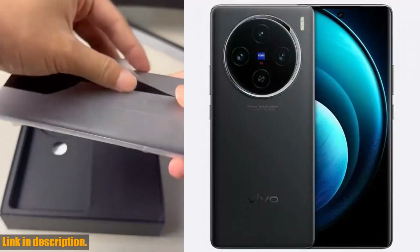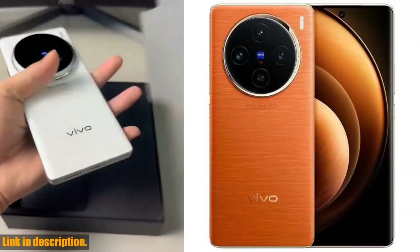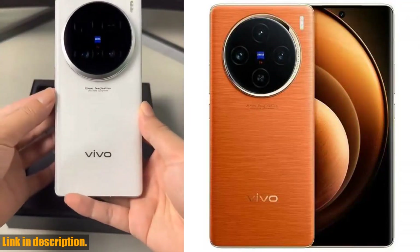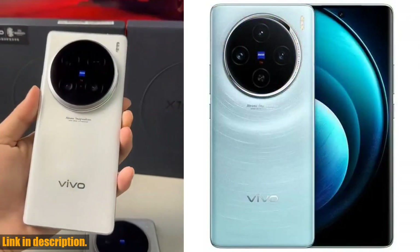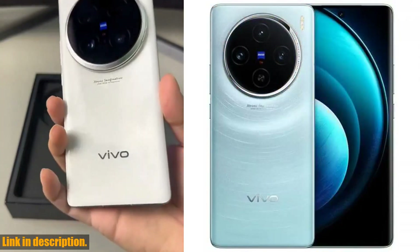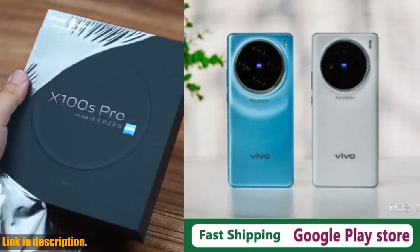So if you're in the market for a new phone, look no further than the original Vivo X100 Pro. Click the link in the description to get yours today and experience the future of mobile technology. Don't forget to leave a 5-star review and enjoy the amazing features this phone has to offer. Thanks for watching, and we'll see you in the next video.